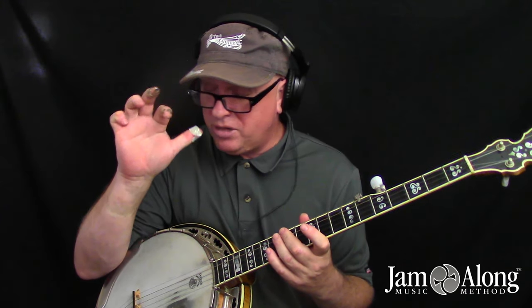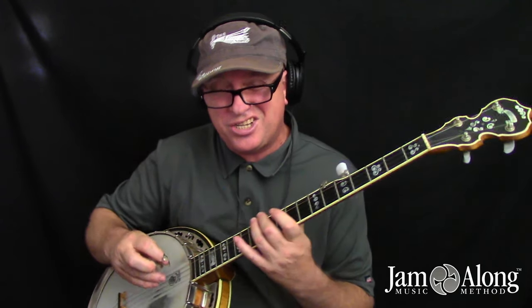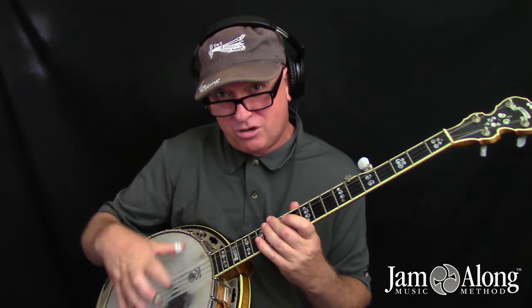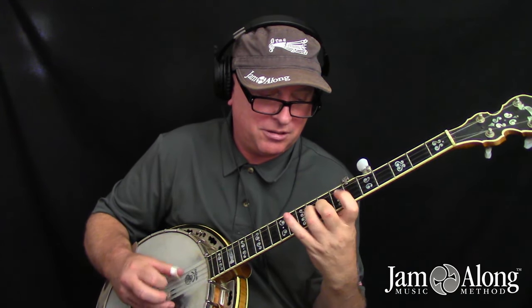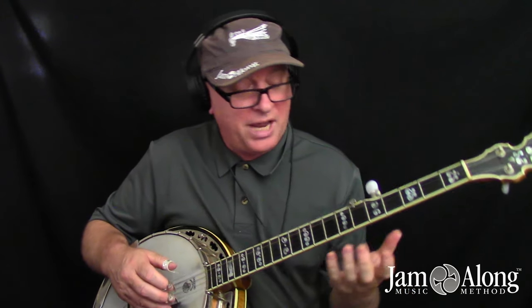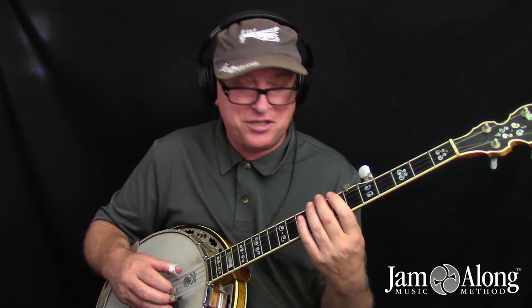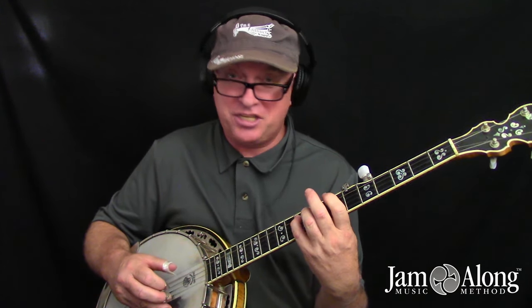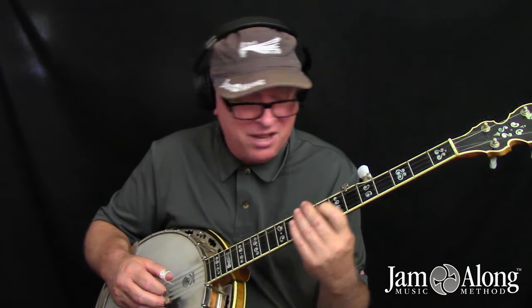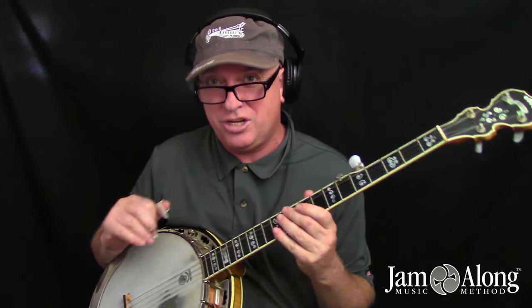In the single string style, where we alternate thumb-index, thumb-index — in some cases T-I-M even — we're just playing the banjo more like it's a guitar, a linear instrument where we're not based on patterns or rolls. We don't have to think about licks necessarily; all we're thinking about is what are the next couple of notes I'm trying to go to. We see it and we go towards it, whether on the same string or a next door string. We're more concerned with just keeping the flow of notes going and matching the chord progression.